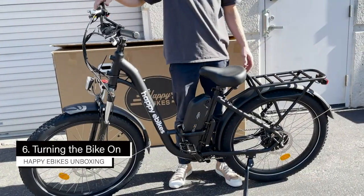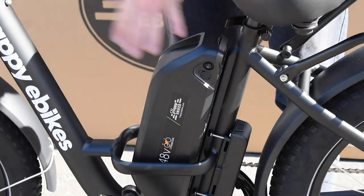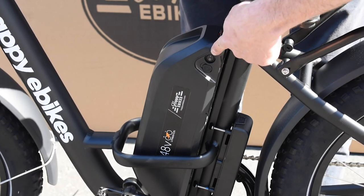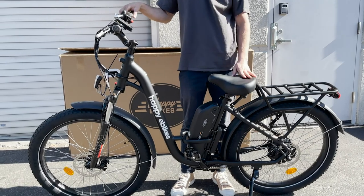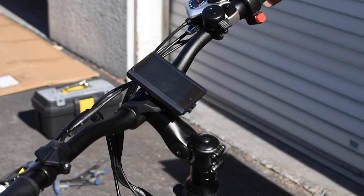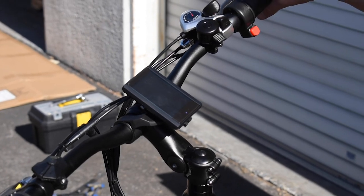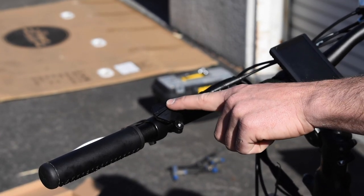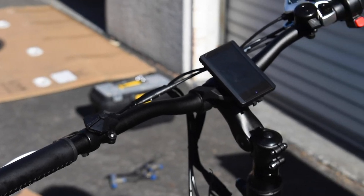Your bike is now assembled and ready to turn on. Start by turning on the battery — the battery needs to be on in order for the bike to turn on, so flip this switch up. Now your battery's on. Turn on the bike by holding the power button in the center for two or three seconds, and you'll see the display light up.